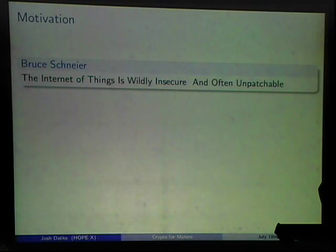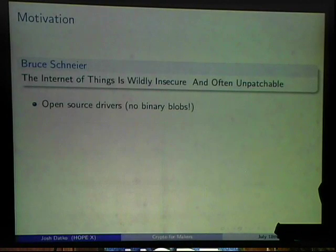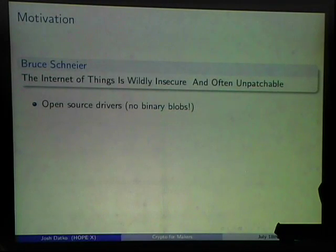Bruce Schneier has this article from January called 'The Internet of Things is Wildly Insecure and Often Unpatchable,' mainly talking about routers and embedded systems, which have typically been pretty bad with security. He and others are concerned about upgrading the Internet of Things. He offers three points as calls to action: the first is that we should have open source drivers — no binary blobs.